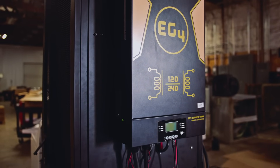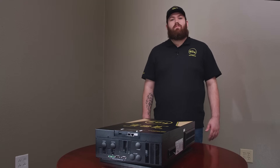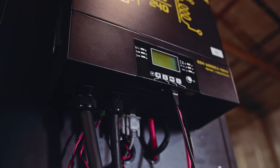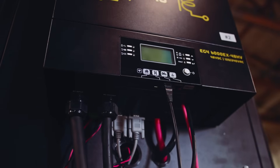This 6000W split phase inverter is packed with features and functionality that make this system easy to install, set up, and grow in the future. Let's take a look at some of the features that make this unit the forerunner in functionality and value for indoor, stand-alone off-grid systems.